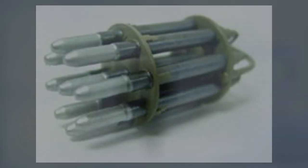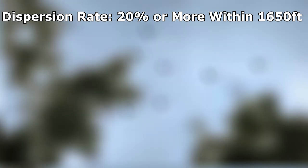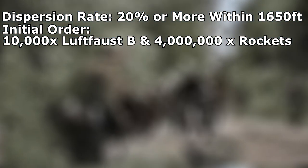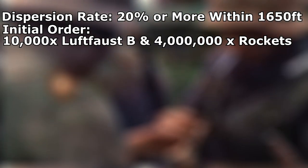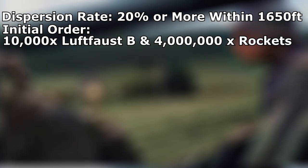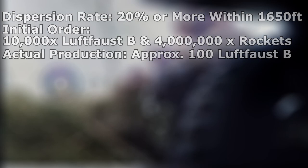Testing was mediocre, as the Fliegerfaust could only maintain a dispersion rate of roughly 20% at distance, though this estimate is considered moderate. Despite this, an order of 10,000 units alongside 4 million rockets were arranged — 65% intended for the Heer, 30% delegated to the Luftwaffe, and the remaining 5% to the Kriegsmarine. In hindsight, this was wishful thinking, as only approximately 100 Fliegerfaust were ever manufactured — just 1% of the requested 10,000.